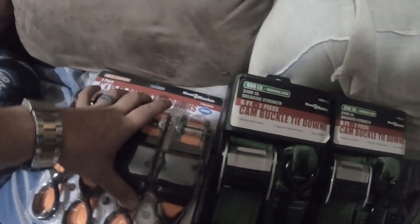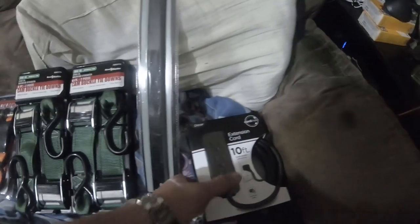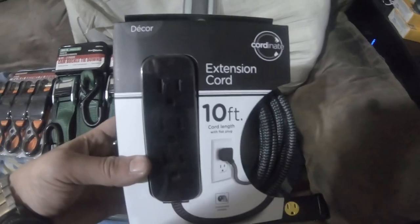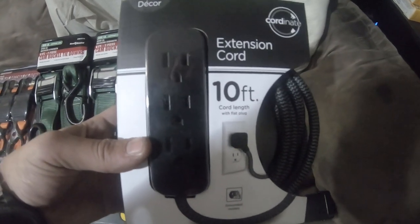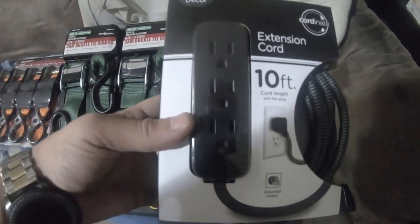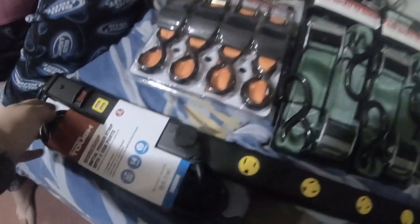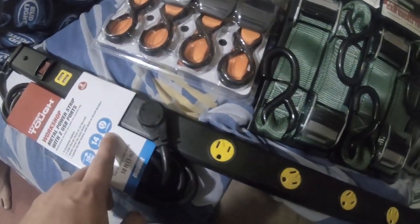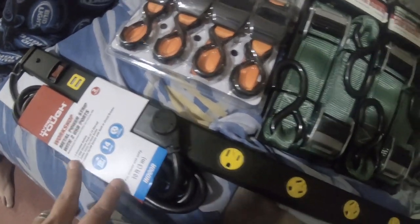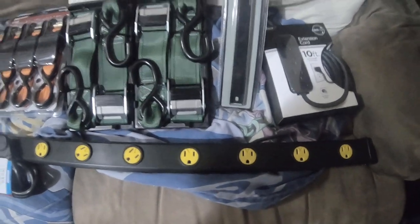The item number for the four pack 400 pound ratchet tie downs is 63056. These I bought from Walmart about an hour ago: an extension cord, 10 foot with a flat plug and ground cable, and a workshop metal power strip — 14 gauge, three prong, 10 foot cord, nine outlets and two USB ports. Thanks for watching, I'll see you on the next video.